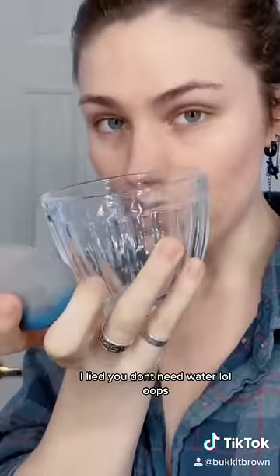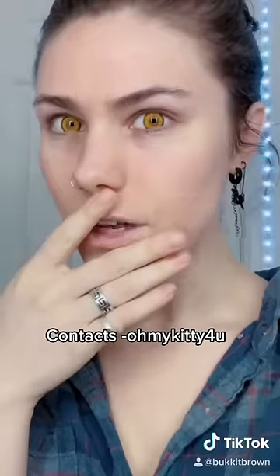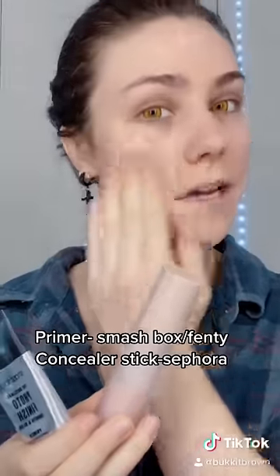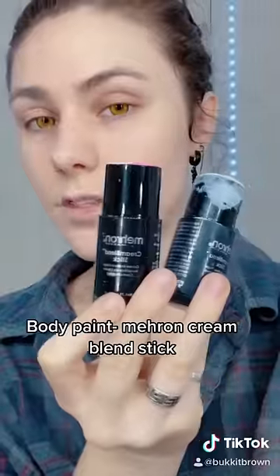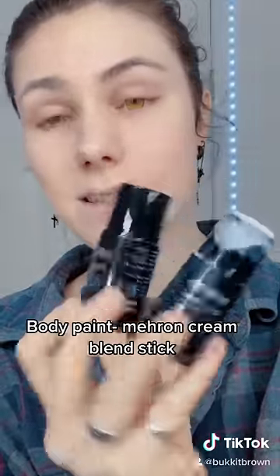First, I'm going to wipe my sponge and get some water. I'm going to do a contact — these are kind of cool. As usual, prime your face. Personally, I like to use a little bit of concealer stick. Today, I'm using Marron's Cream Blend Body Paint Stick.